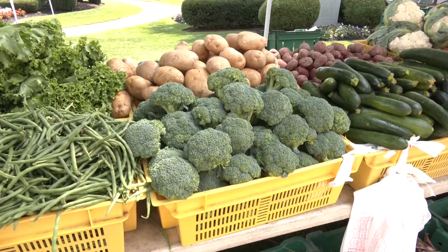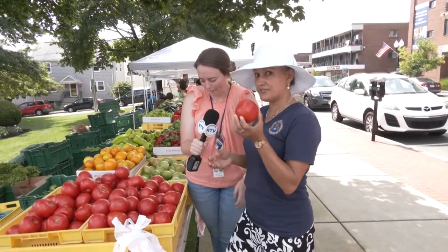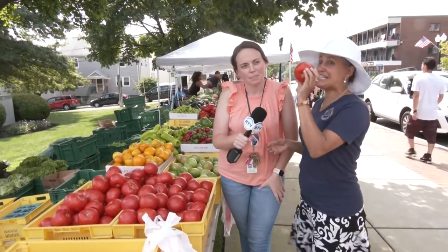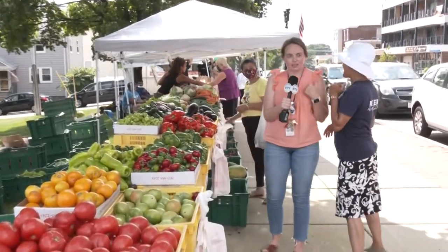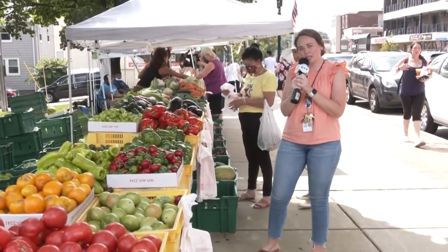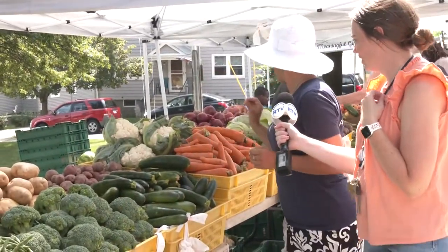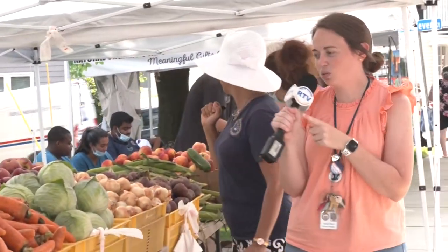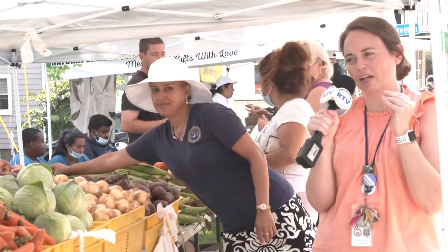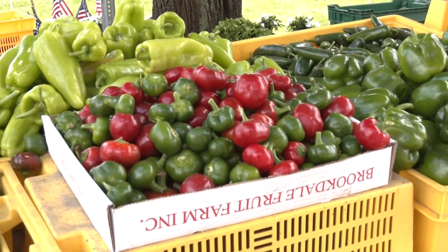Right now at the farmers market we have fresh tomatoes. We want to make something delicious and healthy — you can eat healthy all day. We're going to get some tomatoes, some cucumber, and some lettuce. We want to make a sandwich with lettuce, tomato, cucumber, and red onion. We have cucumbers, red onions, lettuce, and tomato — all here at the farmers market. It's really inexpensive to get healthy food here in Revere.